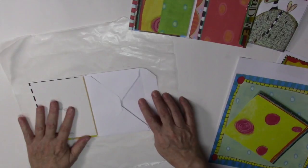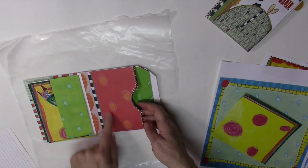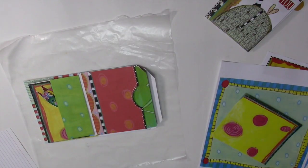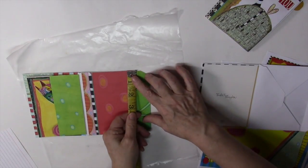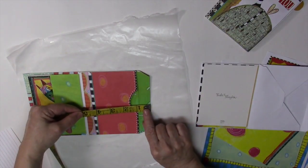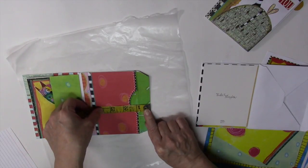Now let's talk about how we're going to do this. I like to line the envelopes, and you don't actually have to go all the way down — you can just go about halfway. So measure the width, and you want to go from that width to about halfway down, just a little over halfway.